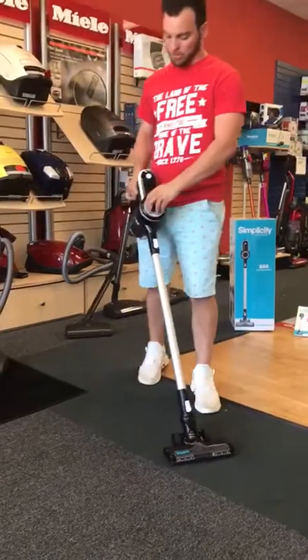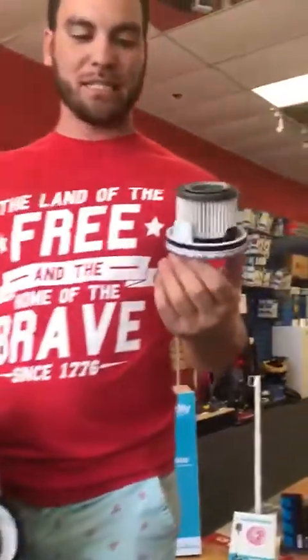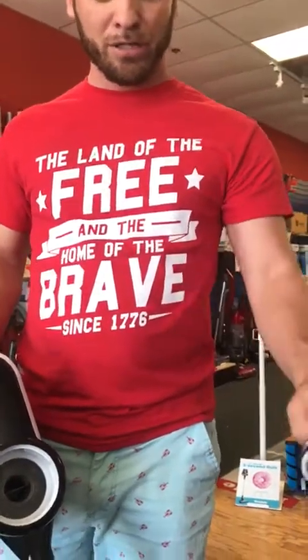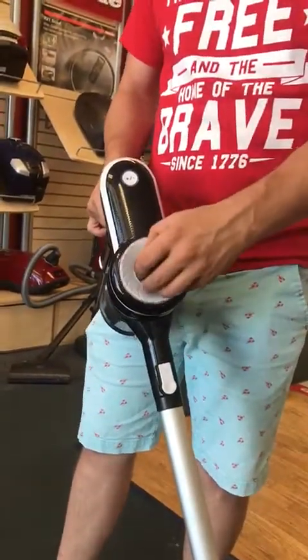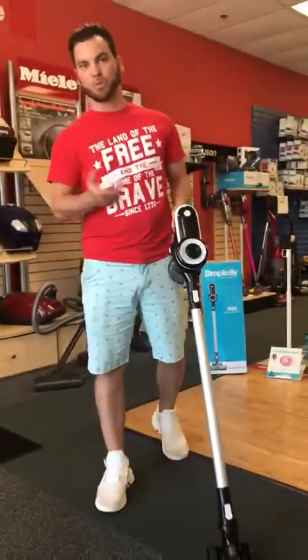This also has a true HEPA filter in it. Most Dysons just have these rewashable tube things that build up with dirt and don't really filter. All the air this machine brings in passes through the system and out through the HEPA filter, which not only keeps the air clean, but also helps people with allergies, asthma, respiratory issues, and things like that.